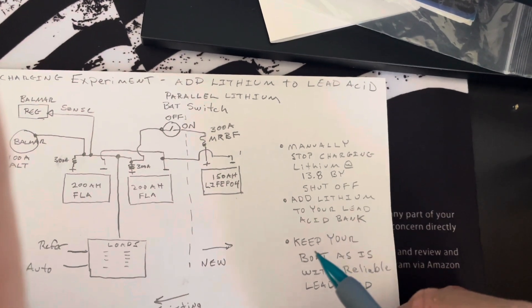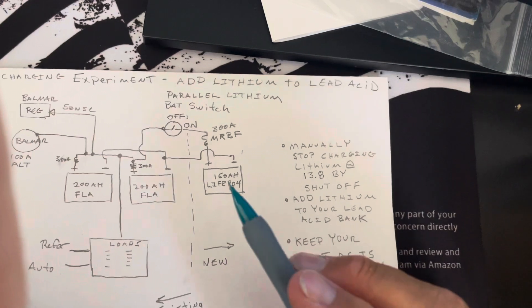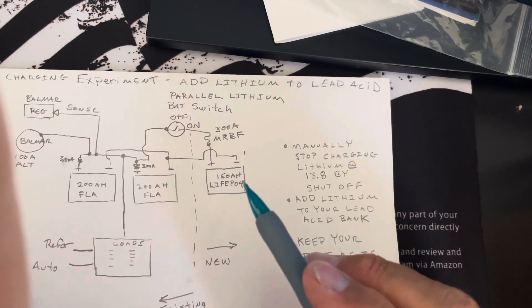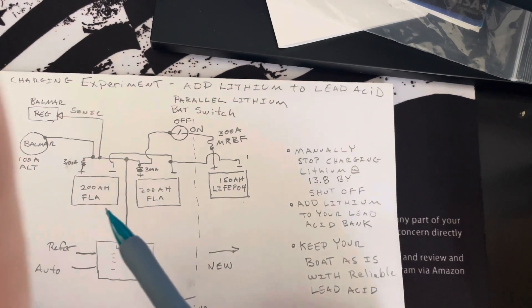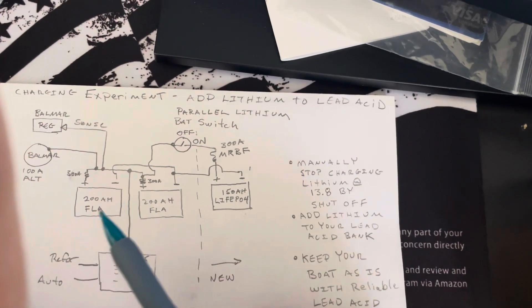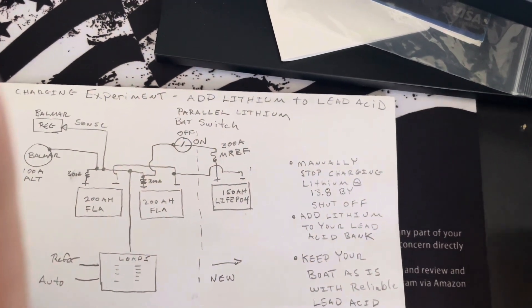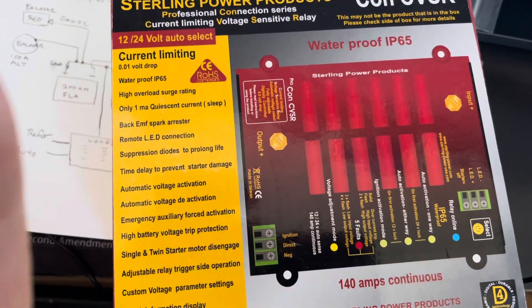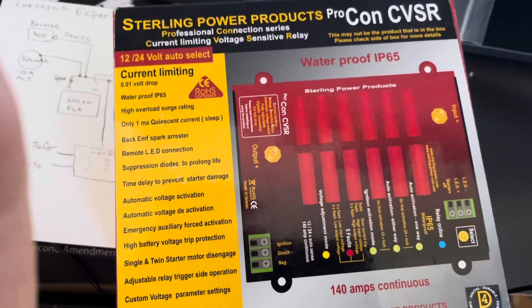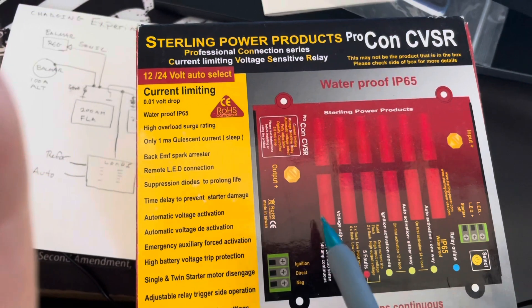You're going to be able to keep your boat as is and just basically add capacity with this lithium battery, and then you'll have the reliable flooded lead acid batteries. Now, if you didn't want to do this manual switch, there are smart switches that you could deploy.